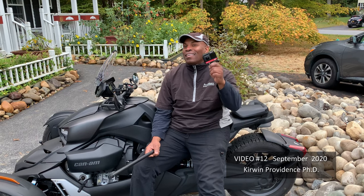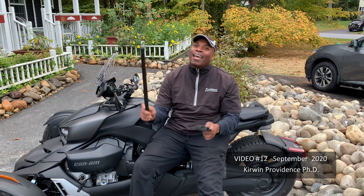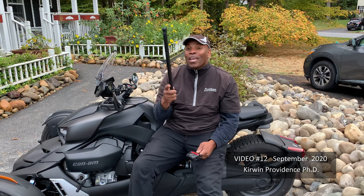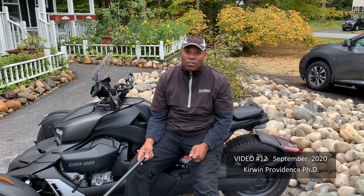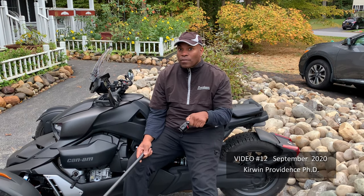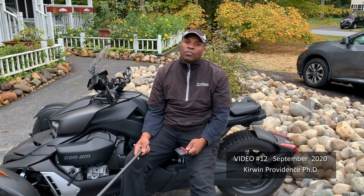Hey guys, the video you're about to see was made with this Insta 360 1R camera and this selfie stick. If you would like to learn these tricks and apply them to your own projects, then please like this video, subscribe to this channel, and leave me your questions in the comment section below.